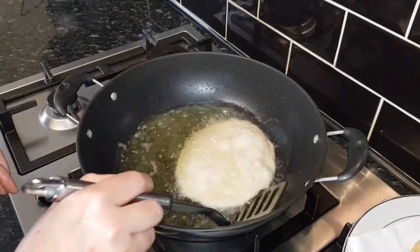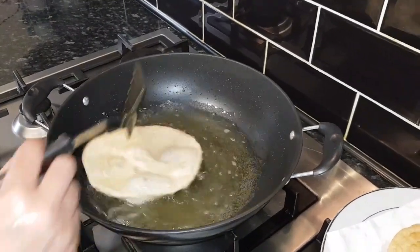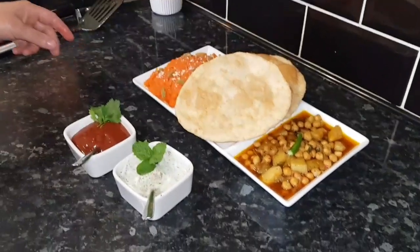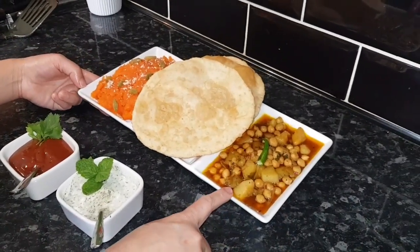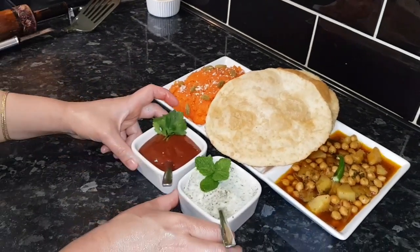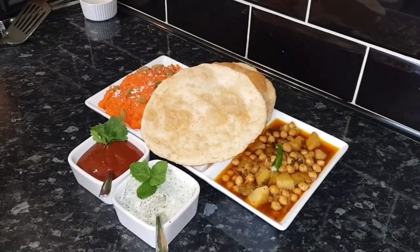Can you see — turning to the other side. Now I'm going to serve with the chickpeas and potato cholle, puri, and halwa with mint sauce and coriander sauce. Thank you so much for watching.